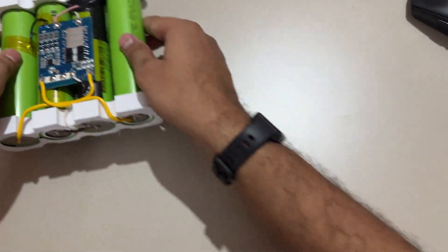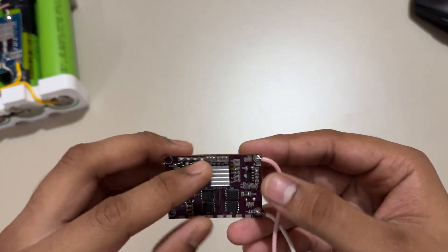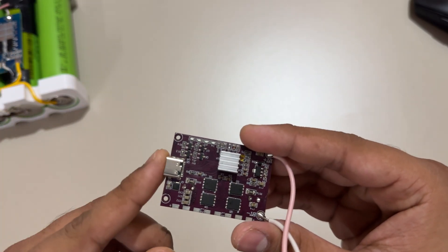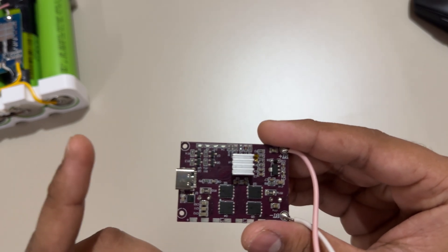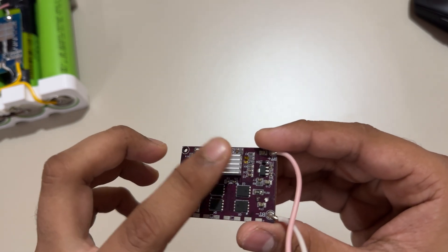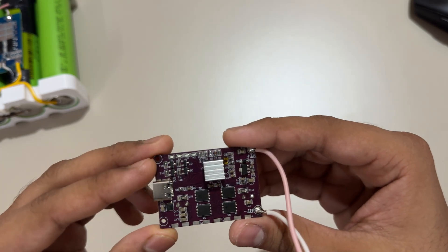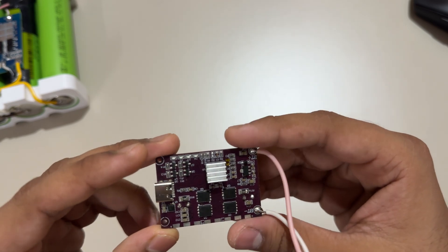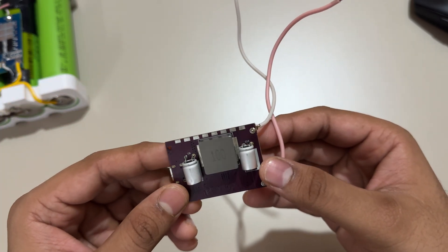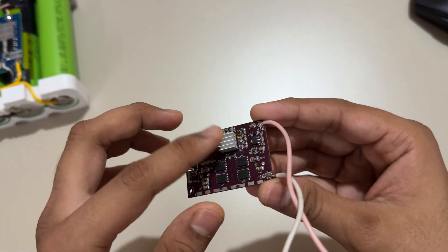The battery pack is assembled and I just need to connect the IP2368 IC, which already has a heatsink installed. When I tried charging at 70 watts, it got quite warm — very hot to touch. At 27 to 30 watts it works perfectly with no problem, but above 60 to 65 watts it definitely gets warm.